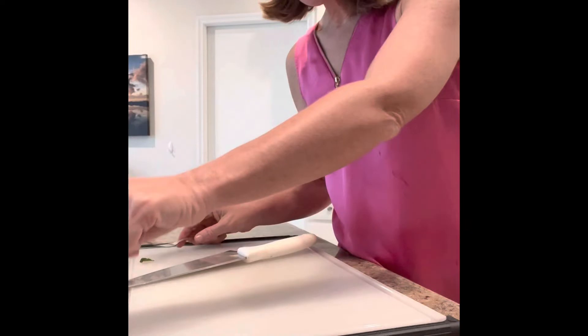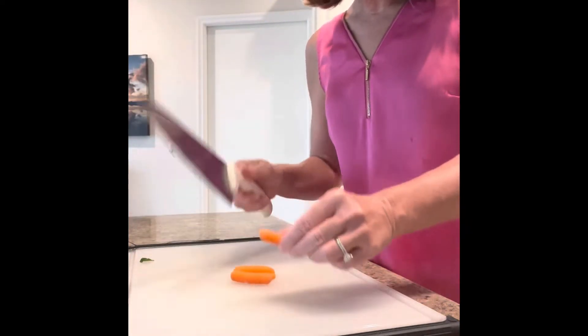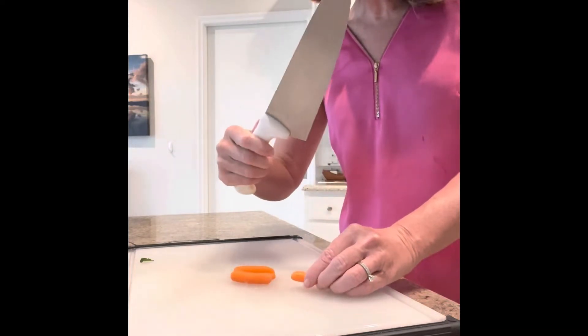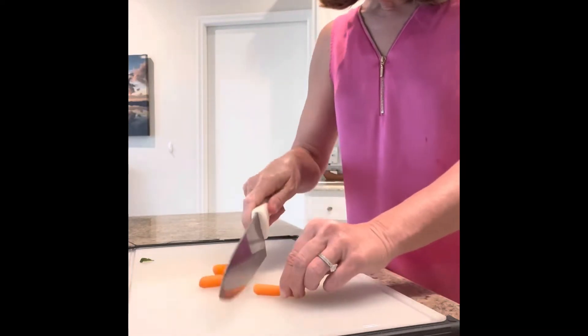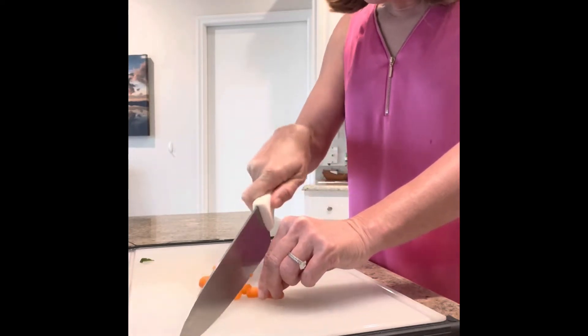I am going to put some carrots in my salad — cut those up. These are just baby carrots. I like to use this knife, and you can just cut them however you'd like. I go slow.